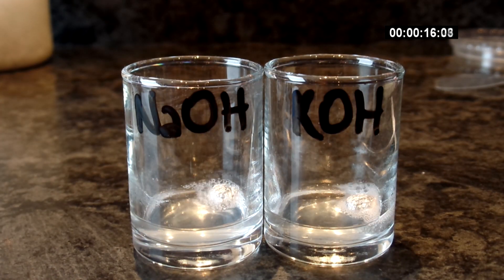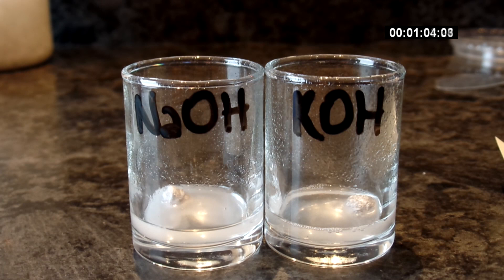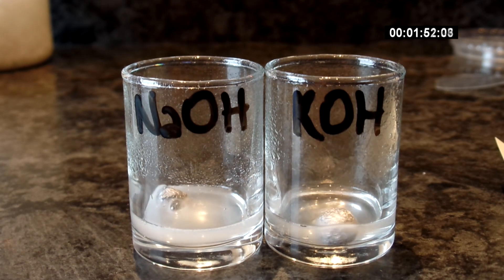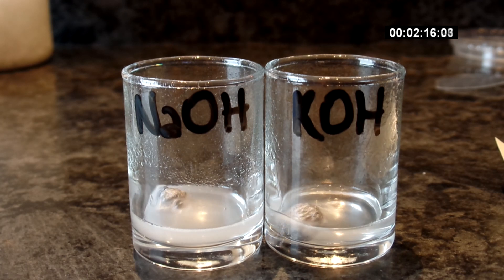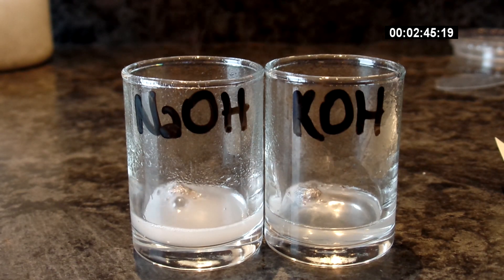I was now thinking that potassium hydroxide is much less reactive with aluminum, so I didn't expect to see a fast reaction — but I was surprised again. When used in the same molar ratios, both hydroxides behave very similarly.